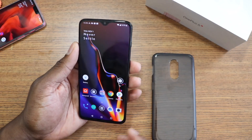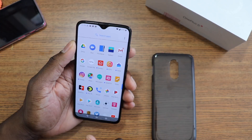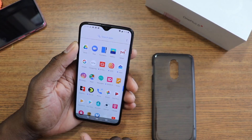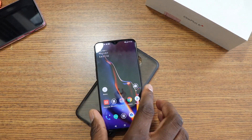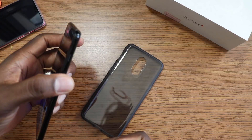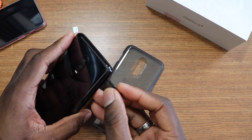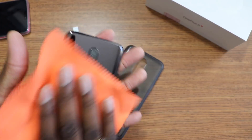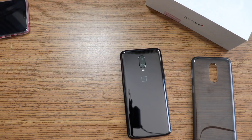Well, that takes care of that. I'm pretty sure I can disable all of this bloatware and T-Mobile stuff. I'll do another quick walk around with the OnePlus 6 and show you the difference in size, because I still feel like it's a little bit different. Something about it just feels built differently. Let me get it out of this case.